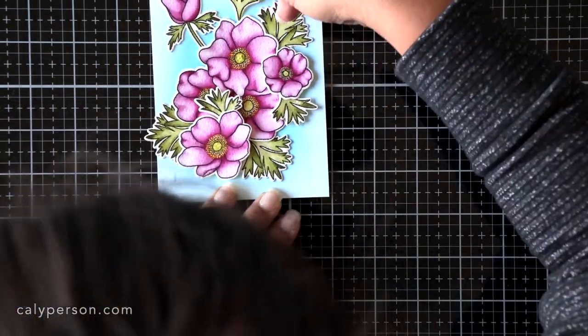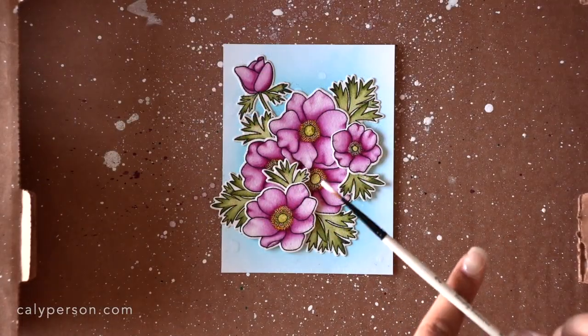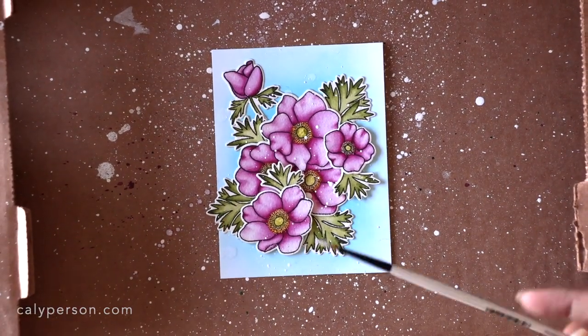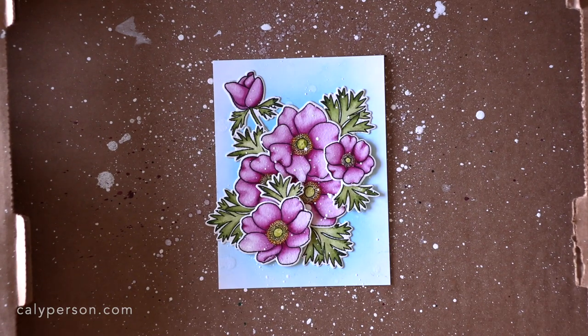I also want to mention that anytime I ink blend a panel that goes all the way to the edges, I make sure to trim off the edges. I've cut off an eighth of an inch off each side to remove that harsh line where the ink blending occurred.